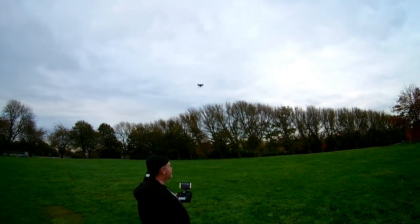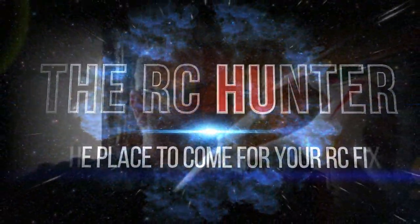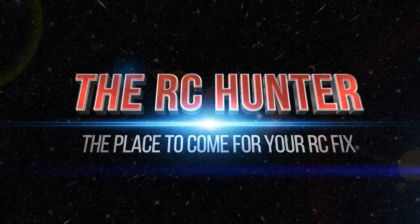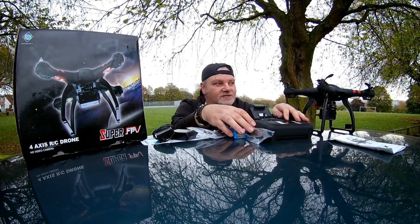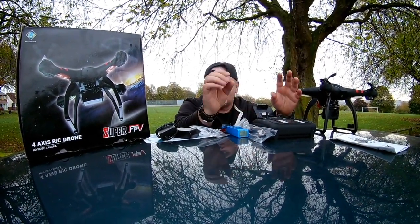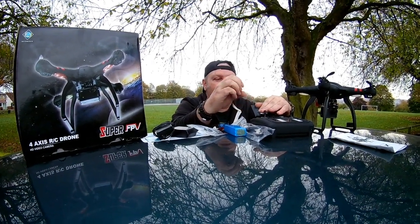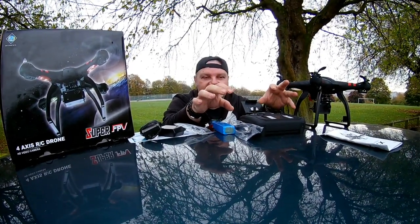It works a treat on orbit! Hiya, I'm the RC Hunter and welcome to my channel. Today is a pretty special day, I've been waiting for this. It's the Biancai X21 - I think you all know what this is.